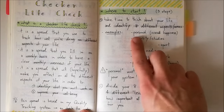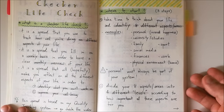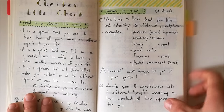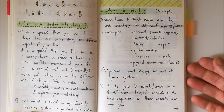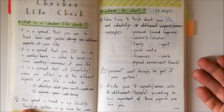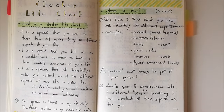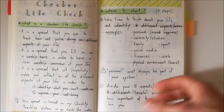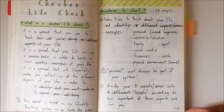Here are some examples of areas you could track. I have 'personal' — that's about my happiness in general, how happy I feel, how satisfied and motivated I am. Then university studies, if you're a student or learning something. Your family, your sports if you do some sport, your social media — how your account is going, if you're gaining followers or neglecting it. Your finances, your work, and your physical environment — whether you like your home and if there's something you want to change. Personal should always be part of the system; it's very central. If you're not happy with yourself, it's hard to work on other areas.